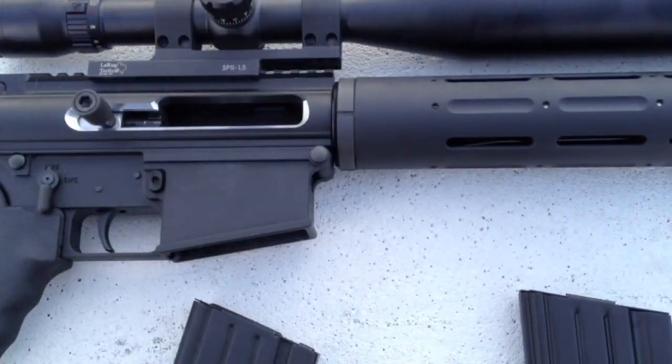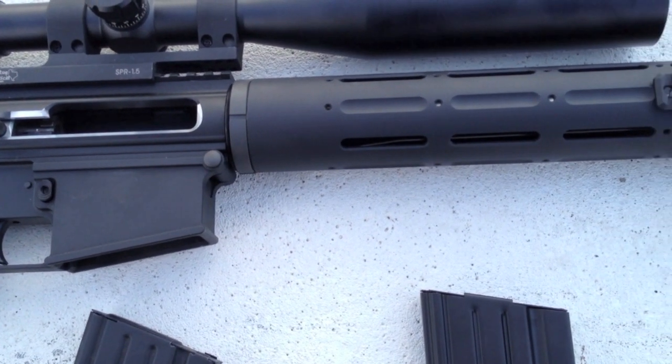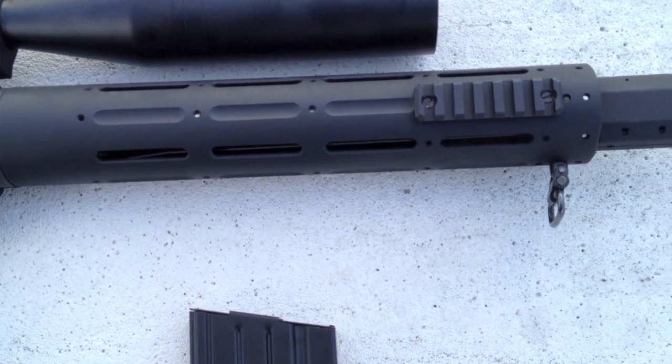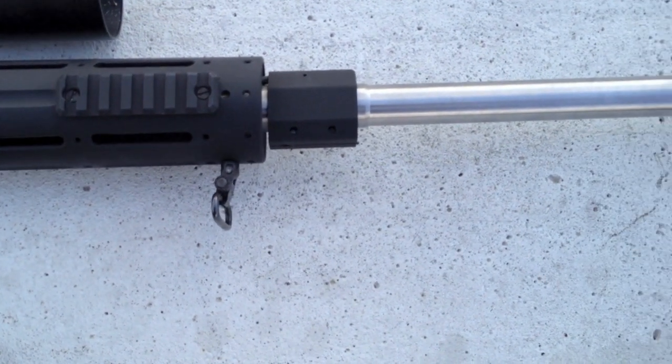The handguard float tube is a 12-inch Phantom model. It's smooth for easier gripping without gloves and comes pre-drilled for modular rails. We've installed 3 and 9 o'clock handguard rails, which are $40 each.